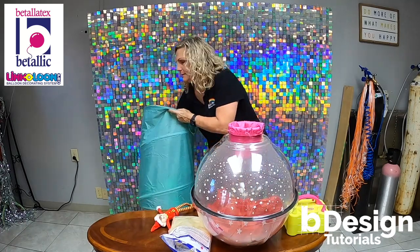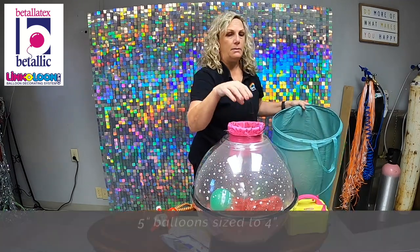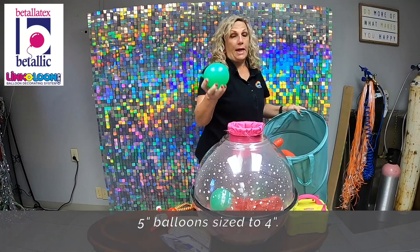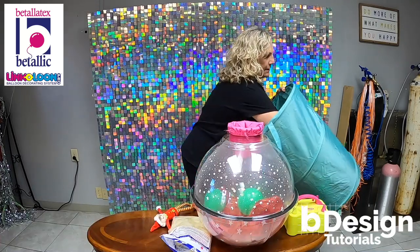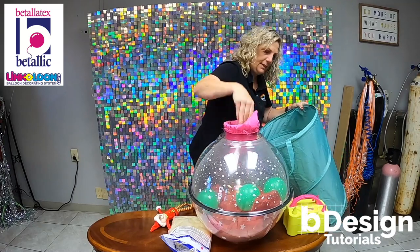Next we're gonna put more balloons inside. I'm using Fashion Green and Red. When you're inflating or putting anything on the inside, make sure that the hole is not too little for your candy, your gifts, your treats — very important. These just fit nicely in. I'm just gonna sort of haphazardly put them inside. I'm putting 12 of them in to fill it.